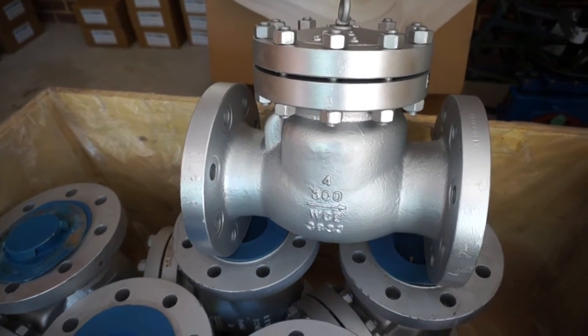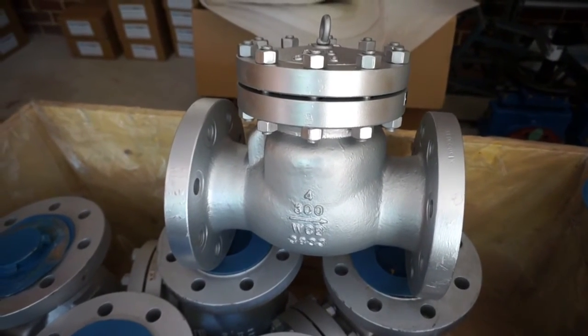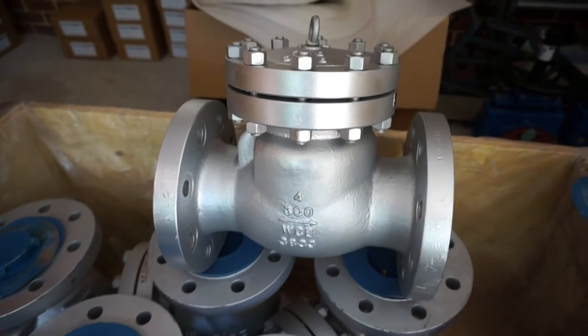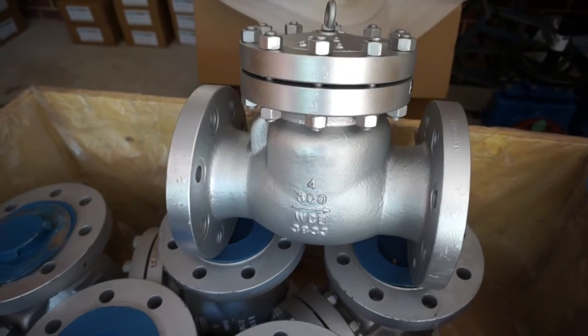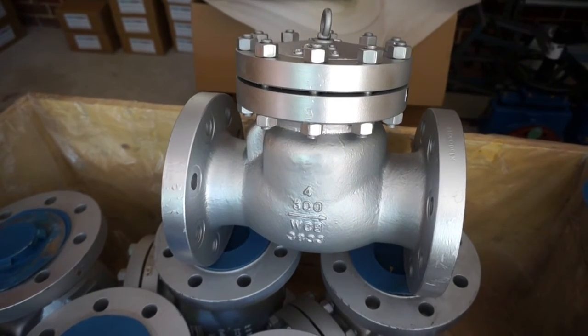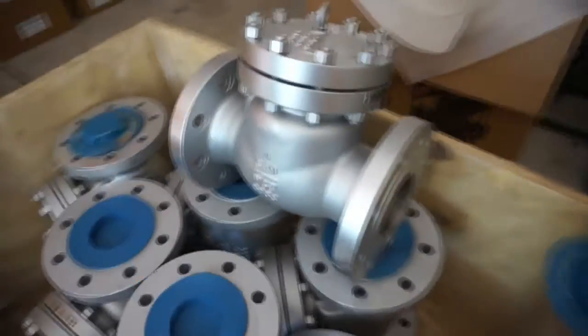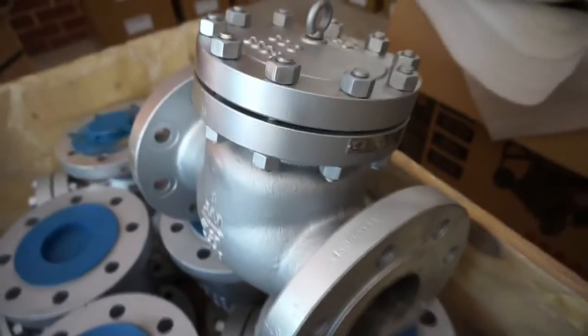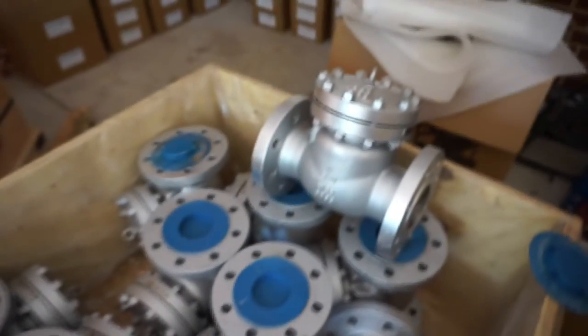The swing check valves are CE, ISO, and API 6D certified. Mill certificates can be provided when you order if you request them. It's a very well-engineered and put-together swing check valve — Coalink brand, full bore, available from Dewater Products.